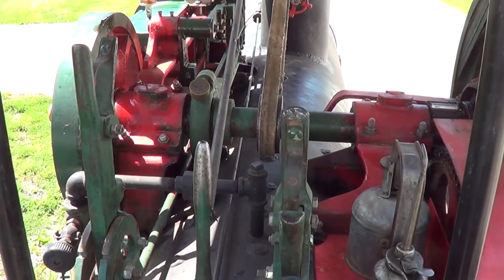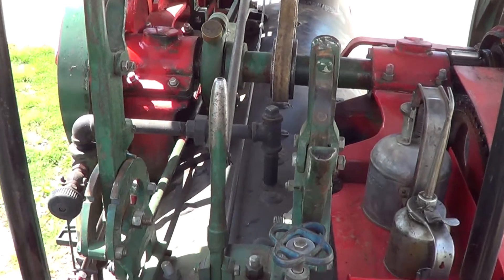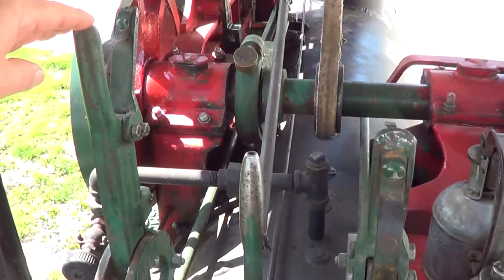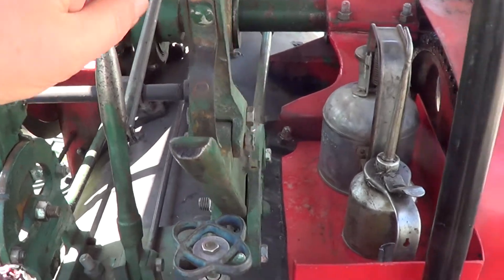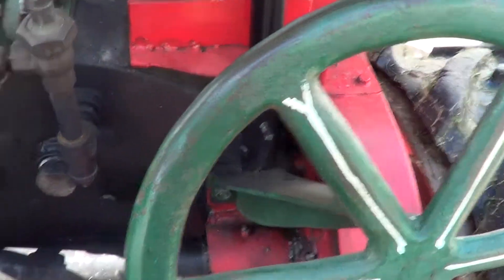The operation of one is simple enough. You've just got three levers: you've got your reverse lever here, throttle lever here, this is the clutch, and of course the steering wheel.